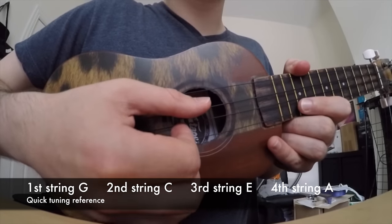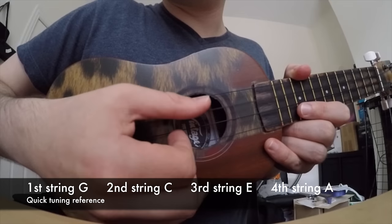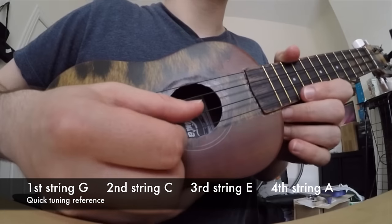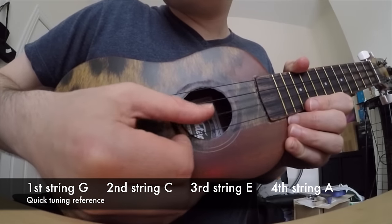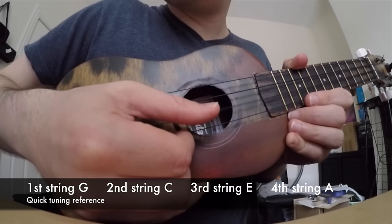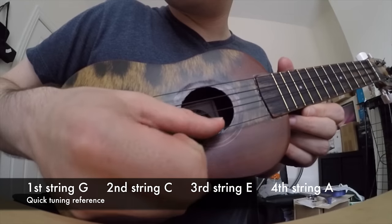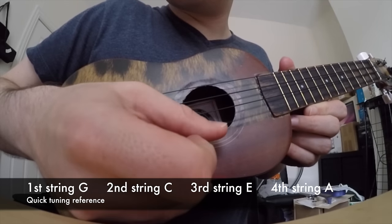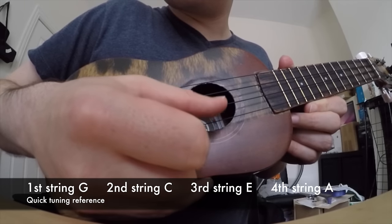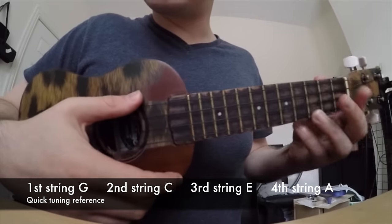The next string down is your C. The next string down is your E. The next string down is A. I'm going to see how it sounds with a C.